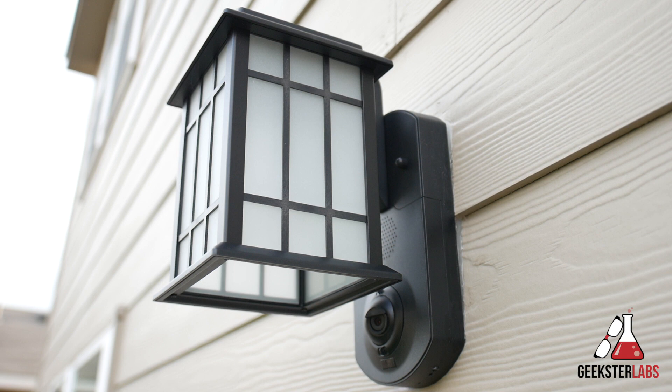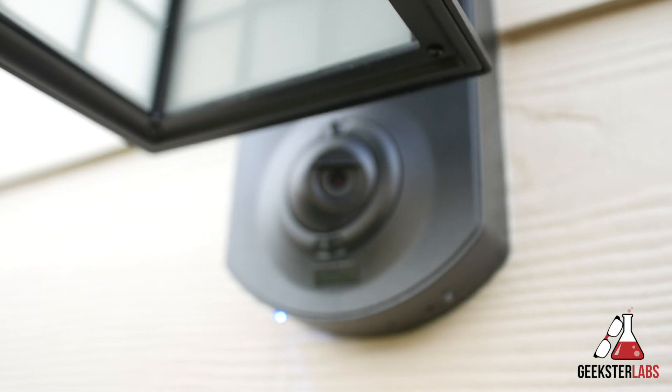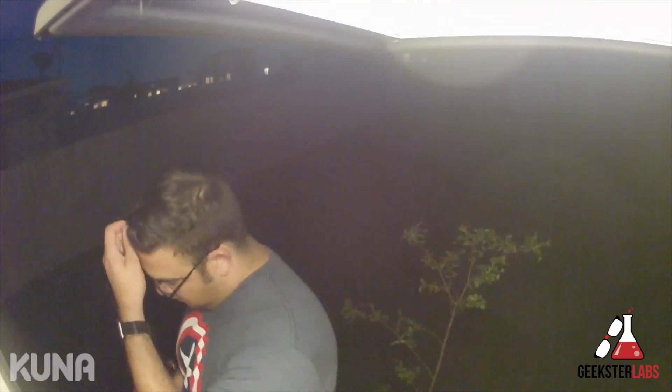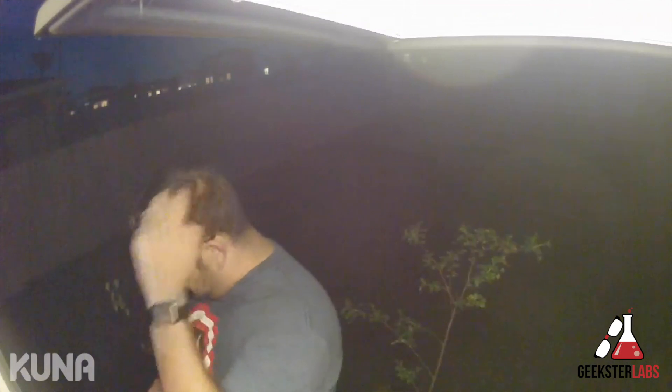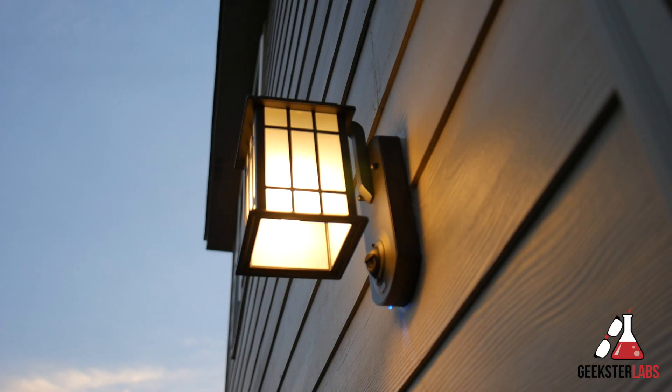So if you're thinking about getting a video doorbell, you may want to consider checking out the Maximus Lantern instead. The only things I think could be improved would be having a lower-mounted camera so the light doesn't get caught in the camera at night at certain angles, and it would also be nice to have the ability to record on demand instead of only when it auto-detects motion. But besides that, I've been very satisfied with this product. They're available at Home Depot, or if you want to purchase from Amazon, I'll put a link in the description.